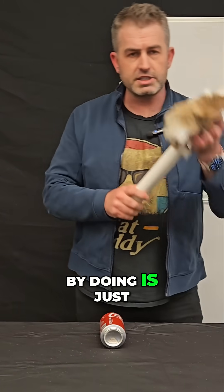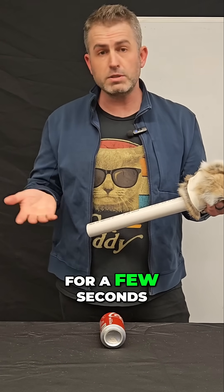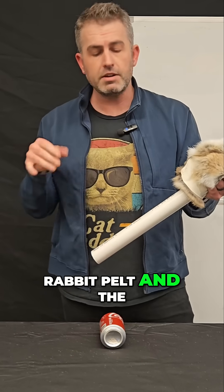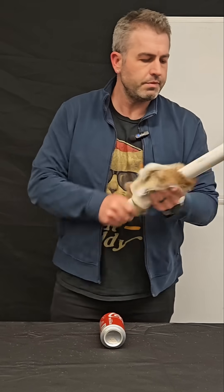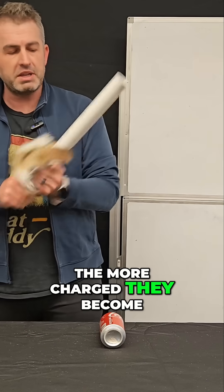What I'm going to start by doing is just taking this rabbit fur and rubbing it against the PVC pipe for a few seconds. That's going to charge both the rabbit pelt and the pipe itself. So let's charge these objects up. And the longer you rub them together, of course, the more charged they become.